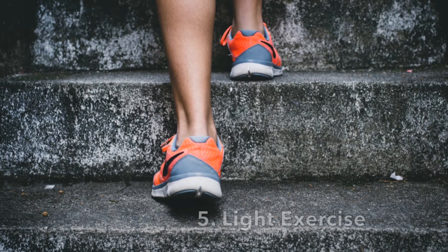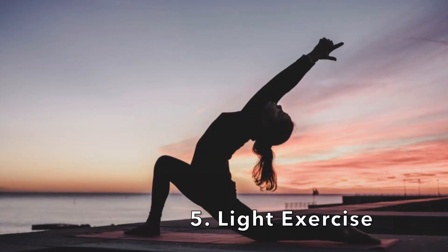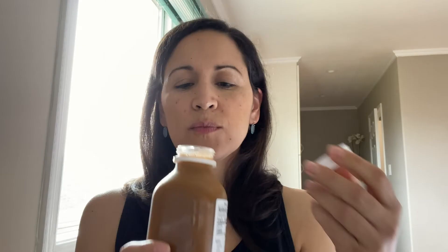Tip number five: do light exercise during the cleanse. Go for a walk and avoid doing anything too strenuous — this will help keep your metabolism going. Those are my five tips during a cleanse. I hope you have a pleasant experience. Thank you so much for watching, and I will catch you in the next video. Bye for now.